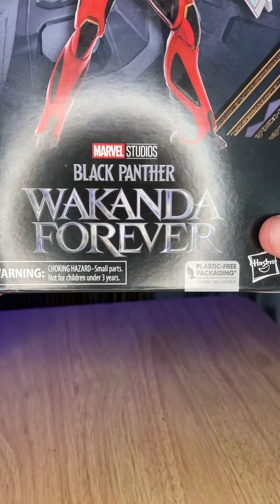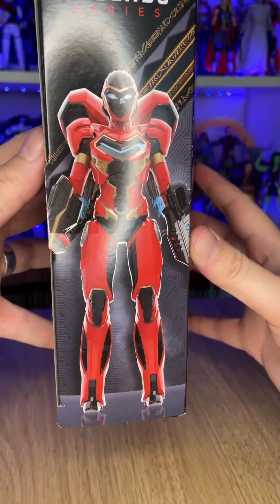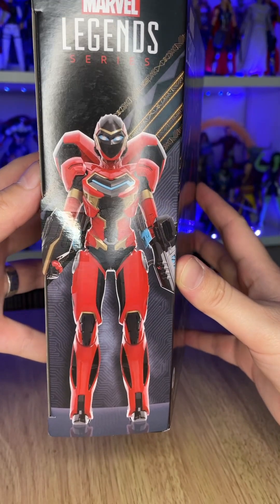This is Ironheart from Marvel Studios' Black Panther: Wakanda Forever. It's part of the Marvel Legends line of toys made by Hasbro.